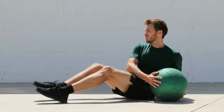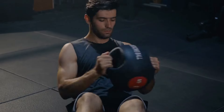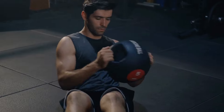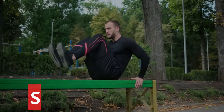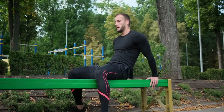Seated Russian Twist. Start by sitting on the floor with your knees bent and feet flat on the ground. Then lean back so your upper body is at a 45-degree angle to the floor. Keep your back straight at this angle throughout the exercise, as it will be tempting to hunch your shoulders. Link your hands together in front of your chest, then brace your core and raise your legs up off the ground. Rotate your arms all the way over to one side, then do the same in the other direction.